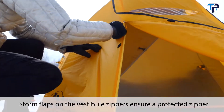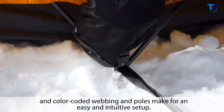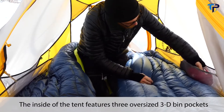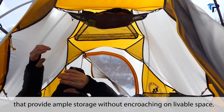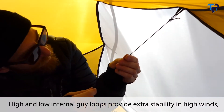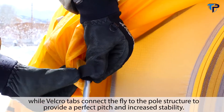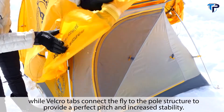Storm flaps on the vestibule zippers ensure a protected zipper, and color-coded webbing and poles make for an easy and intuitive setup. The inside of the tent features three oversized 3D bin pockets that provide ample storage without encroaching on livable space. High and low internal guy loops provide extra stability in high winds, while Velcro tabs connect the fly to the pole structure for a perfect pitch and increased stability.